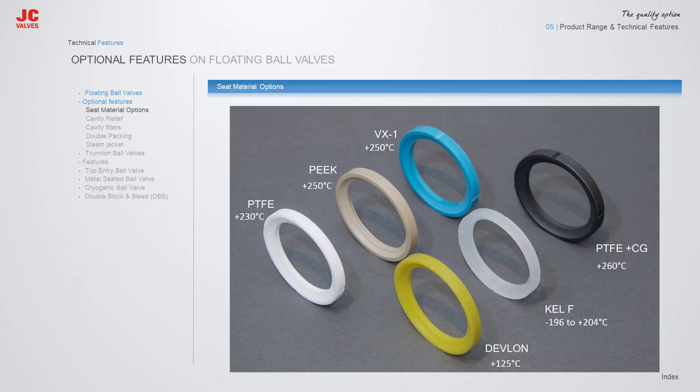The various soft seat materials include PTFE, Peak, VX1, Devlon, Kel-F, and PTFE plus Carbon Graphite.